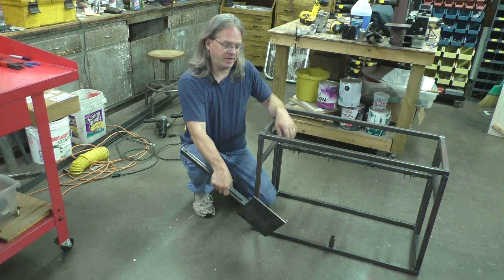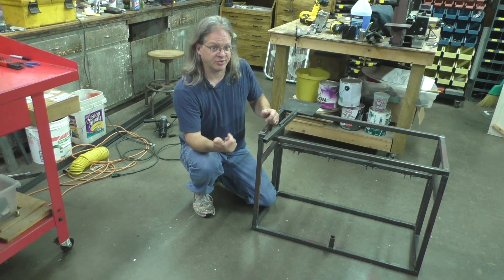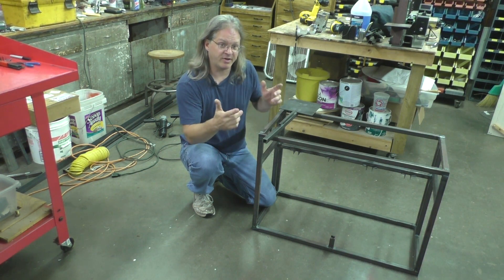In the last video, I made this frame and these targets. Now it's time to add the electronics, the pneumatics, assemble it all, and make it functional.